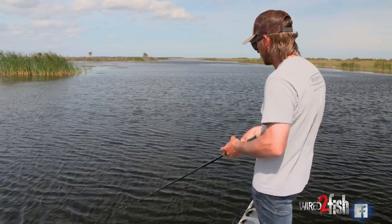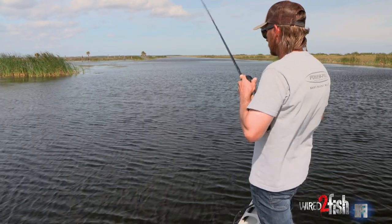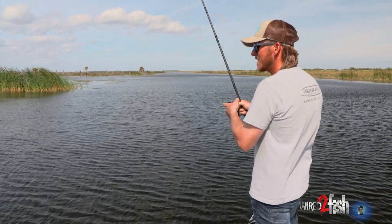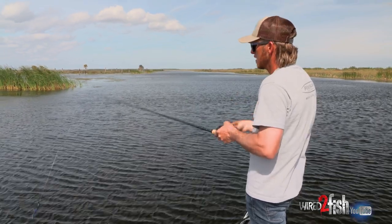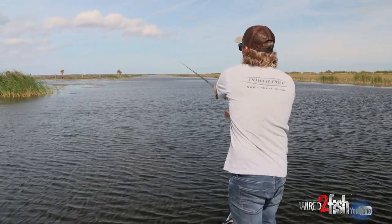I like to slow roll it because they ain't going to be too active. So you want to slow roll it, kind of hit the clump, disturb that clump, pull into it, hop it out of it. And a lot of times when you hop it out of it is when you get your key bites.